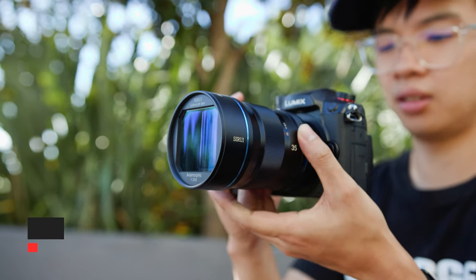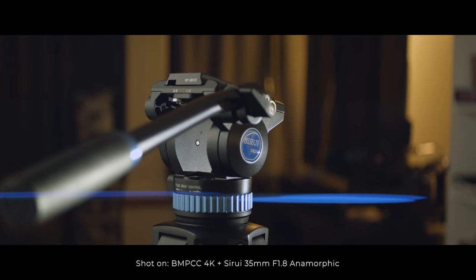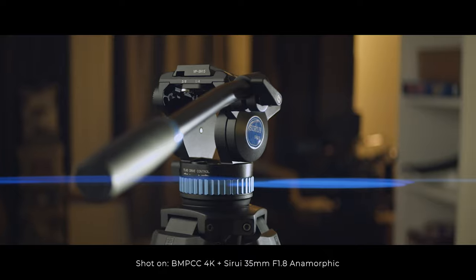Adding to the already impressive Tsurui 50mm anamorphic lens is the Tsurui 35mm f1.8 1.33x anamorphic cinema lens. For those cinematographers out there, this video's for you. Let's check out what this lens is all about.